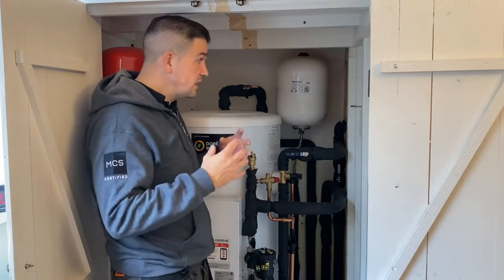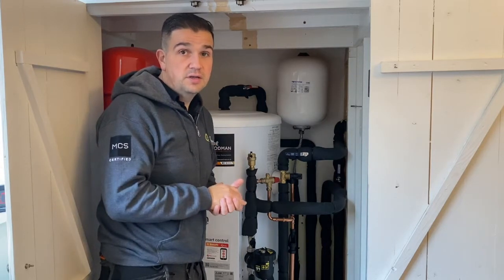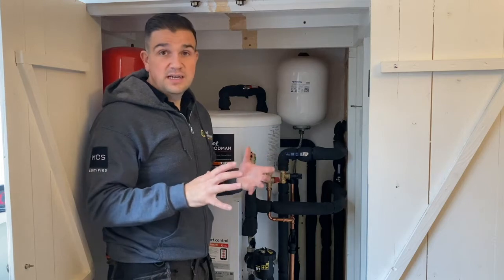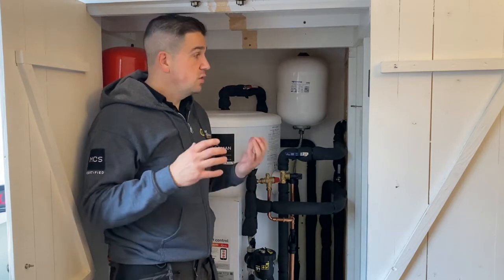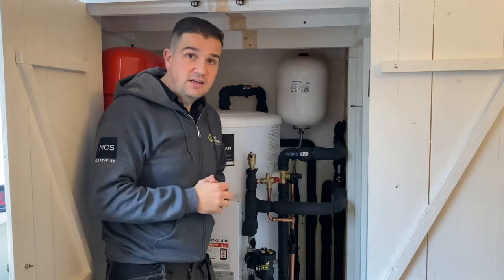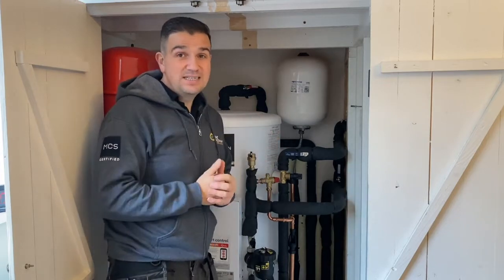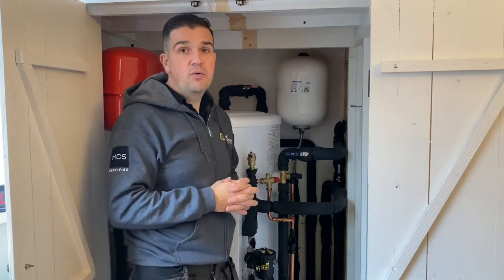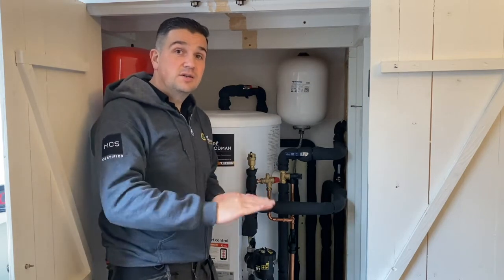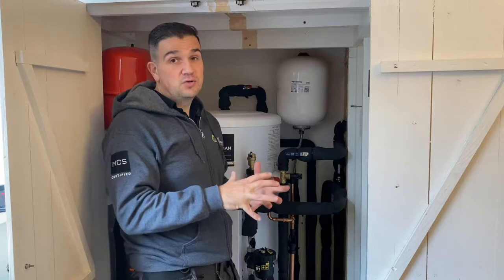We've turned it down to 45 degrees at the moment, which is quite mild, and we've given instruction on how to slowly increment the flow temperature should the home start to feel a bit cooler, particularly when we get into the deeper, colder months. The reason we've done this is that the home is actually quite warm and well insulated, so what we want to do is minimise the amount of heat output from the heat pump to increase the efficiency of the system. Obviously with the fuel crisis at the moment — we're in October 2021 — energy prices are scaling up and people are worried about running costs and making difficult choices. We want to make sure they can maintain heat in the home, provide ample hot water for the family, without incrementing too much on their energy bills.